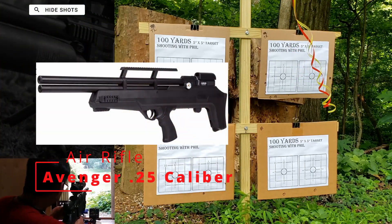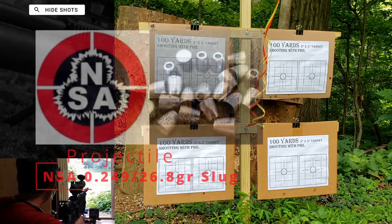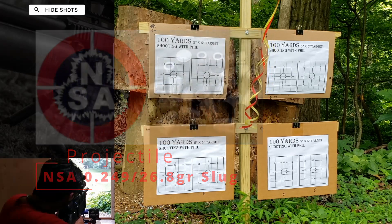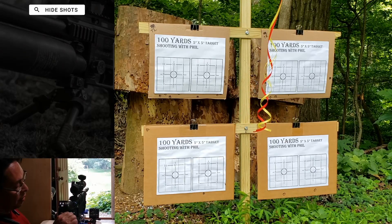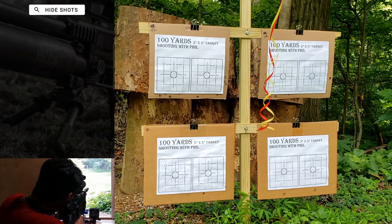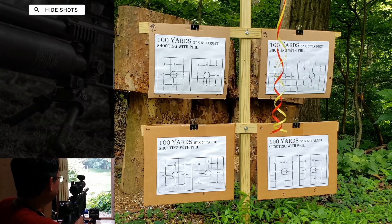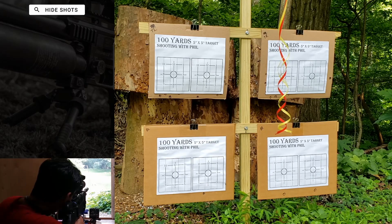Fun with slugs — everybody likes slugs. These are NSA .249 diameter, 26.8 grain hollow point slugs. I've had just a little bit of a chance to play around with these initially, and I'm pretty sure they will shoot below 900 feet per second, which is good because this rifle kind of maxes out at 56-57 foot-pounds, and I don't even like to run it up that high — it's loud and it wastes a lot of air.